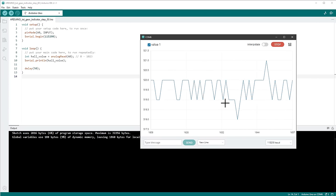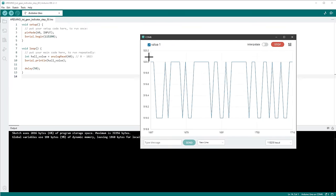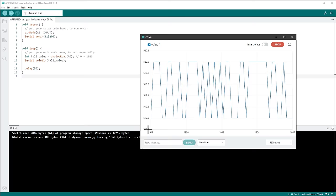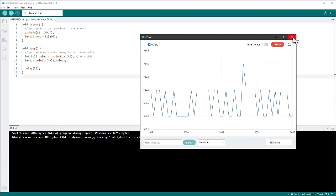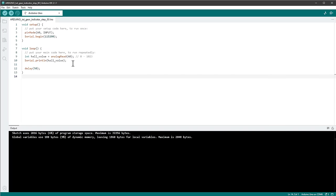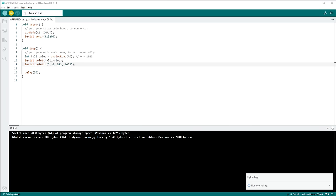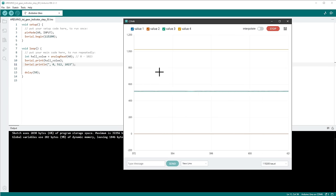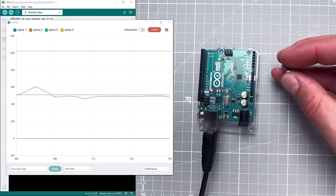I don't like how the graph auto-scales between minimum and maximum — it's confusing. To force the Y-axis to go from 0 to 1023, I send additional fixed reference values (0, 512, and 1023) on the same serial line. After uploading again and opening the serial plotter, we can now see the full expected range on the Y-axis.